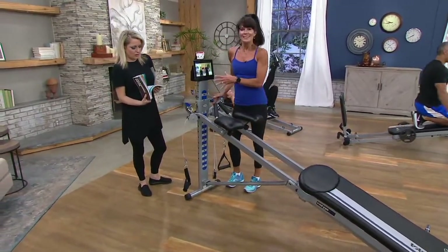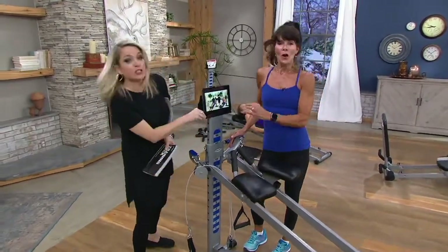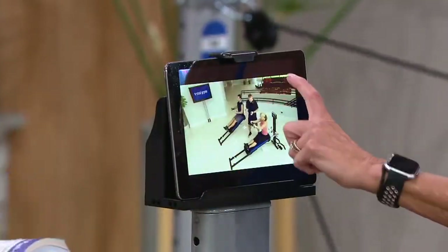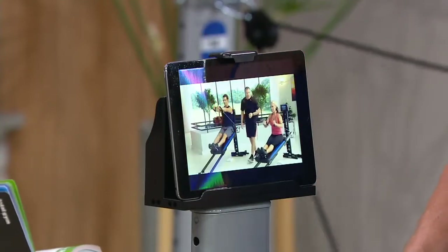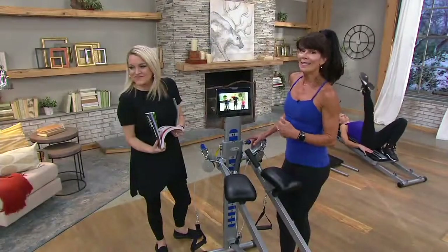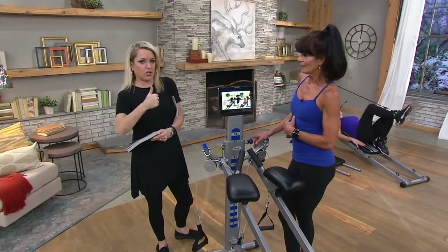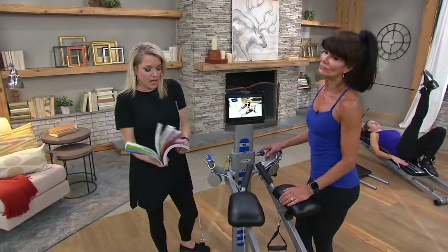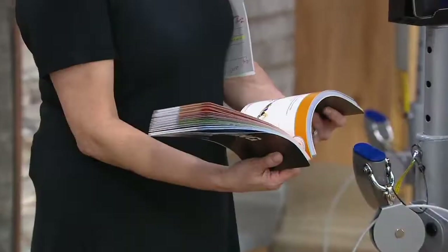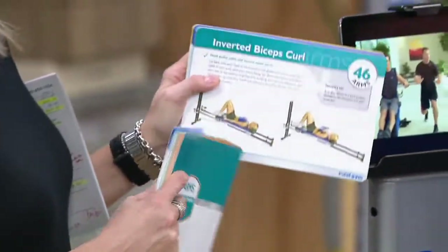We've got Total Gym TV playing right now. It doesn't come with the tablet, but I love that it has a holder for it — it fits a small phone as well. So you've got your trainer, Todd Durkin, right there — ranked as one of the top US trainers — inspiring you, showing you, teaching you. And the training deck: kneeling roll, squat, toe-out squat, outer hip and thigh, feet in V — it breaks it all down with instruction, a starting photo, a finish photo, and a written description.